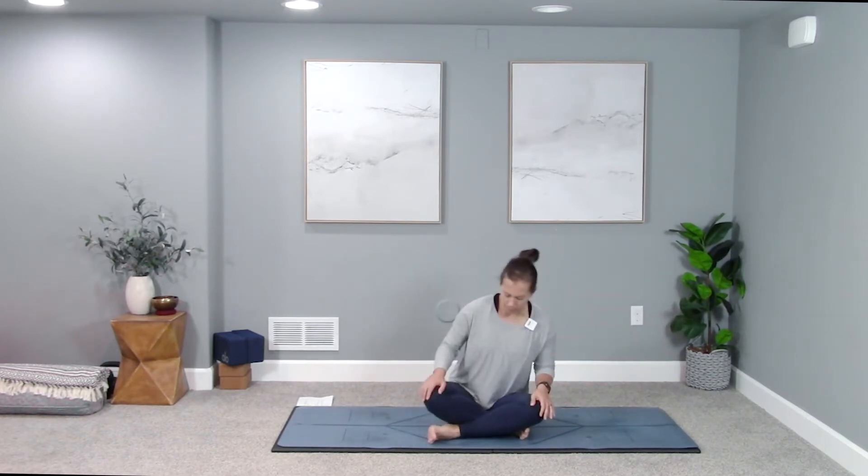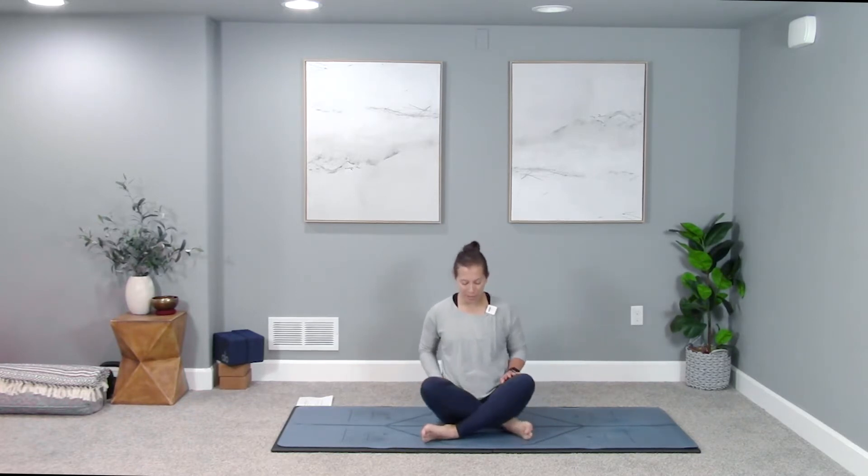Let's start seated in a comfortable easy seat, criss-crossing one shin in front of the other — criss-cross applesauce. Today's practice is all about connecting movements with really easy breaths, so you can think less and just feel more. Try not to let it be any more or less complicated than it is, and just listen to your body along the way.